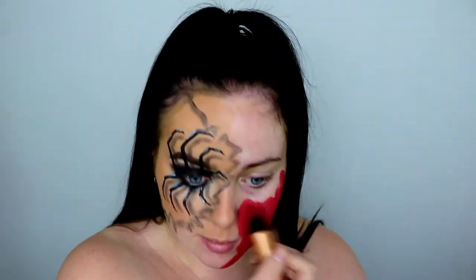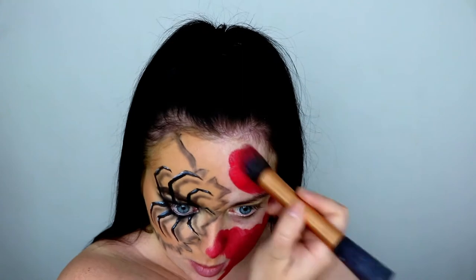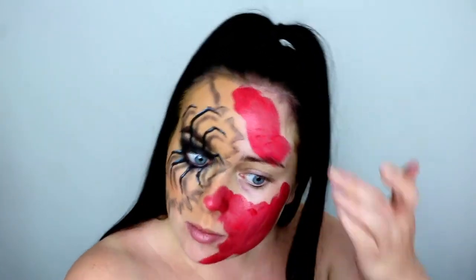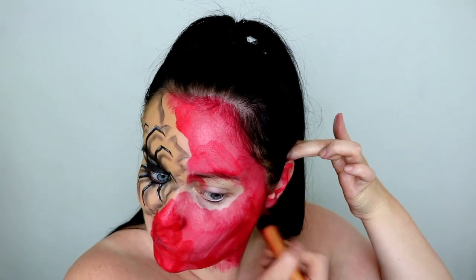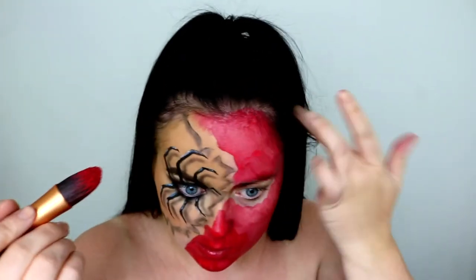Then picking up my bright red face paint, also by Snazaroo, and I'm completely filling in the other portion of the face and chest area. Just take your time with this. I'm using a big fluffy brush to paint this on, and I will be applying two coats just to give the best coverage.